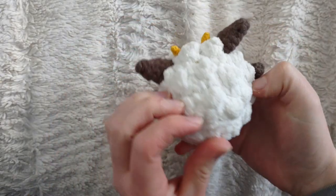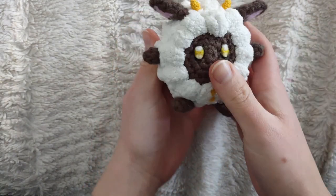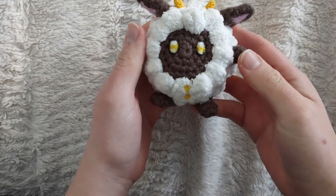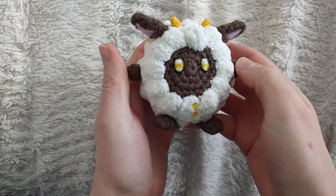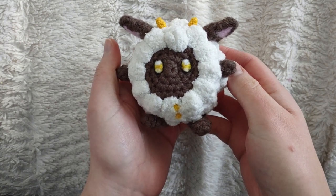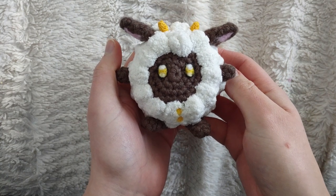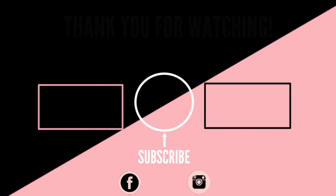Here is the finished product — I think he turned out so cute! I'm not even a fan of the game but I just had to make this. I hope you guys really enjoyed this tutorial. It's my first plush YouTube tutorial so let me know in the comments what kind of plushies you want me to make in the future. Thanks so much for watching — I love you so much and I'll see you in the next video. Bye!